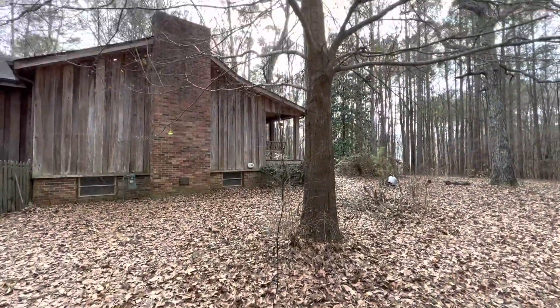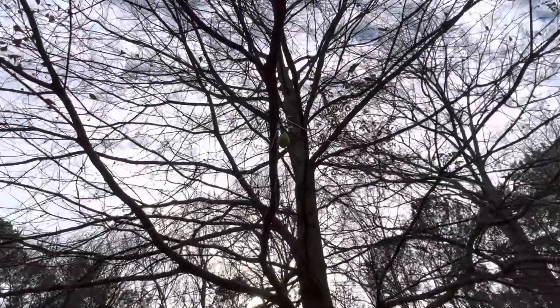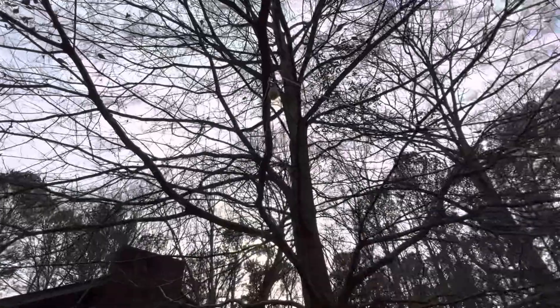I have the antenna up in the tree here. You can actually see the throw line bag, and then I have each leg of the dipole. I don't have it flat — I've got it in an inverted V.